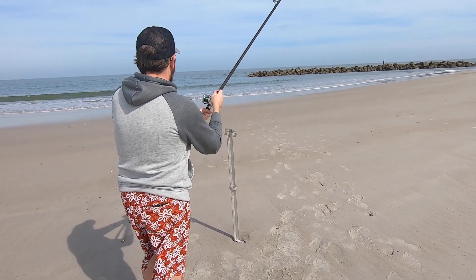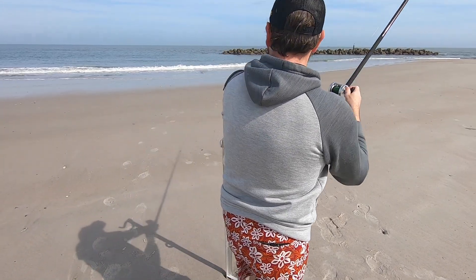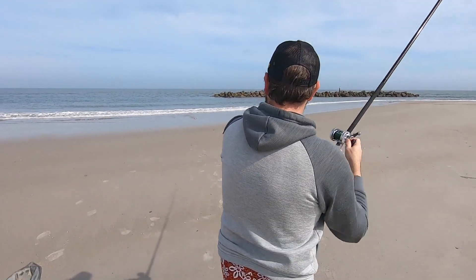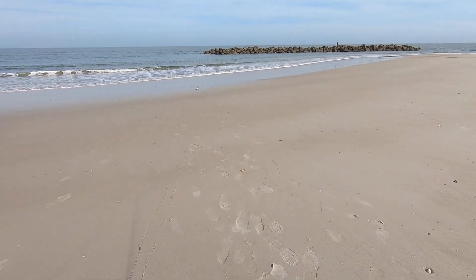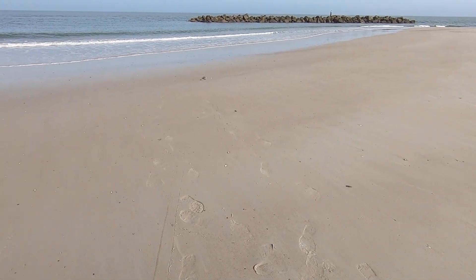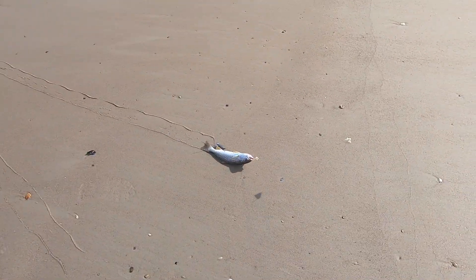There he is! Yeah, you got a trout — it looks like a trout! Keep bringing him in. There he is — oh, nice trout! Nice trout! Look at that, a little yellow mouth. That a boy!